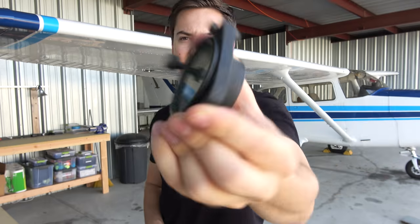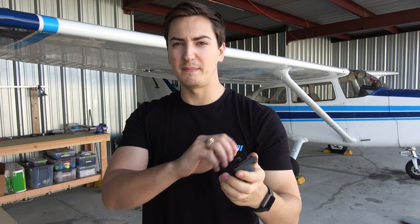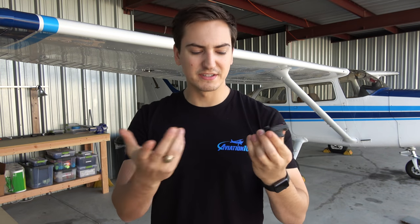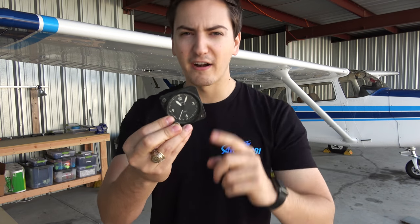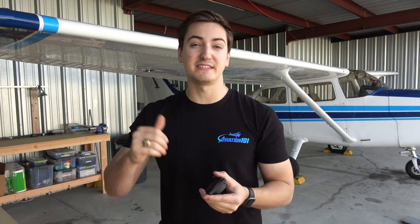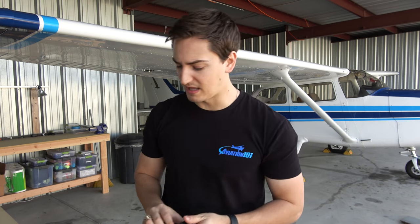This little wind-up clock was on the left-hand side of our panel, right by the airspeed indicator. You wind it up and it runs for about eight days. It's a clock with a sweeping second hand, which is required for IFR flight. That has been removed. The engine monitor has a digital representation of seconds on Zulu time and flight time clocks.